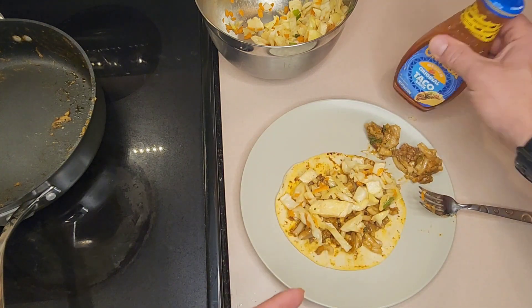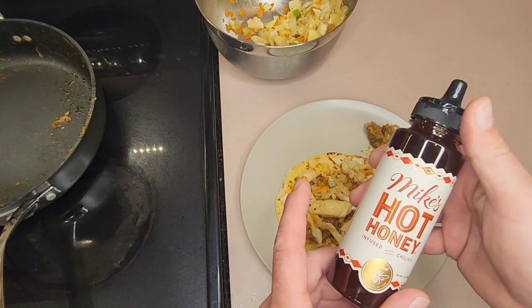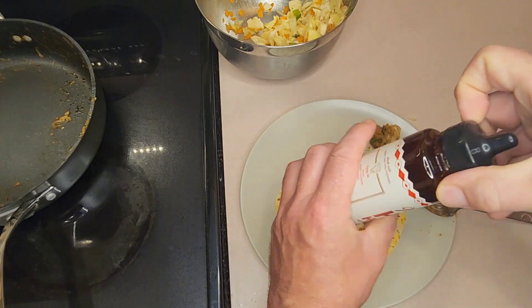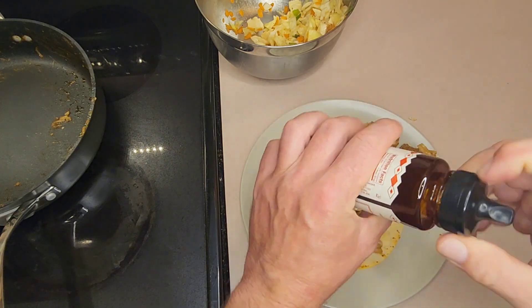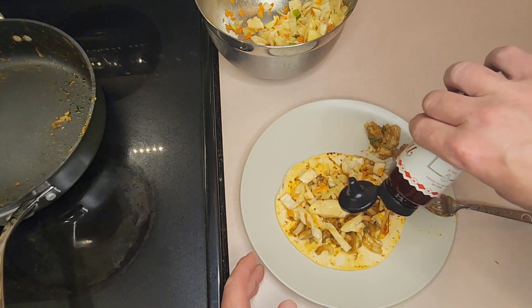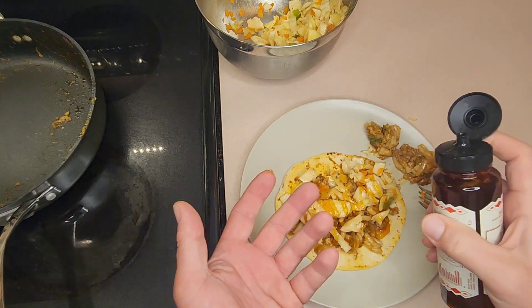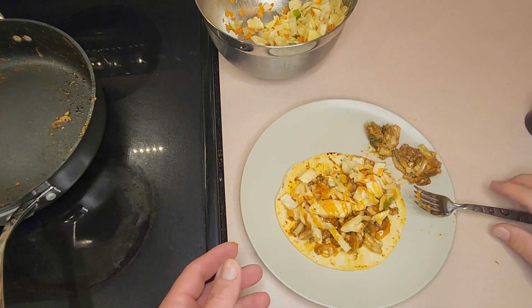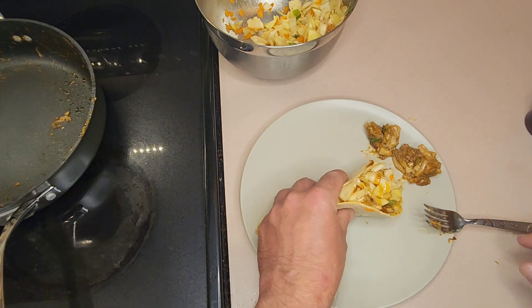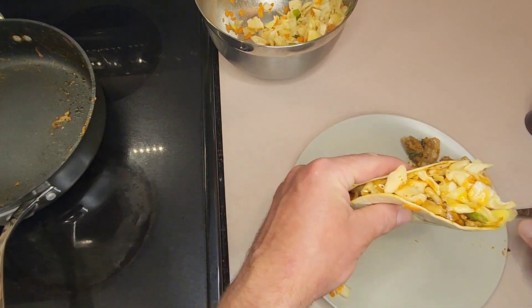Now we got this, all we need is some sauce. Nope — we got something better tonight: Mike's hot honey. How do you get this open? Oh, there it goes. Look at that! Has anybody ever put hot honey on a taco before? If you didn't, I did. This is gonna get really messy — I think I'm gonna mess up my floor tonight.